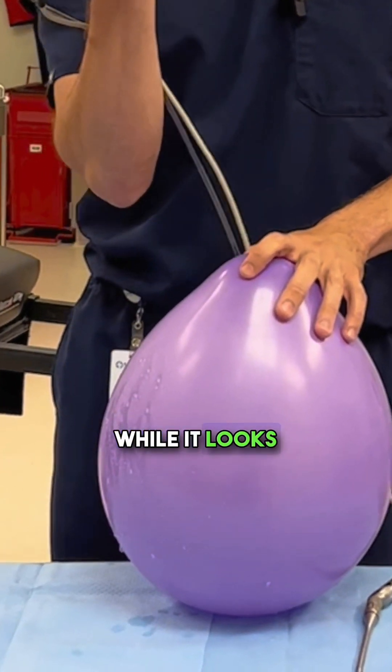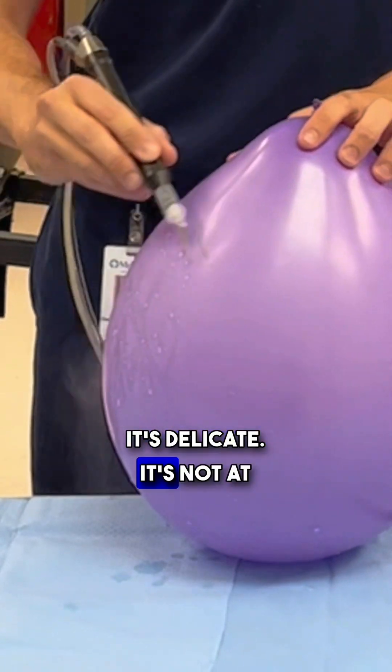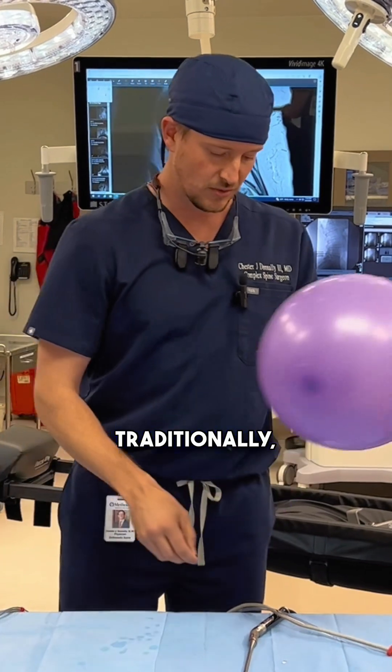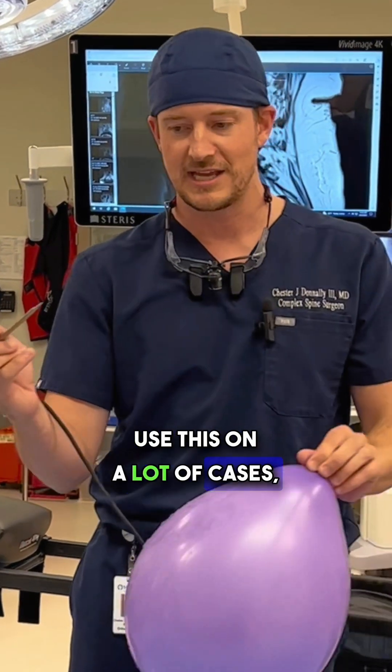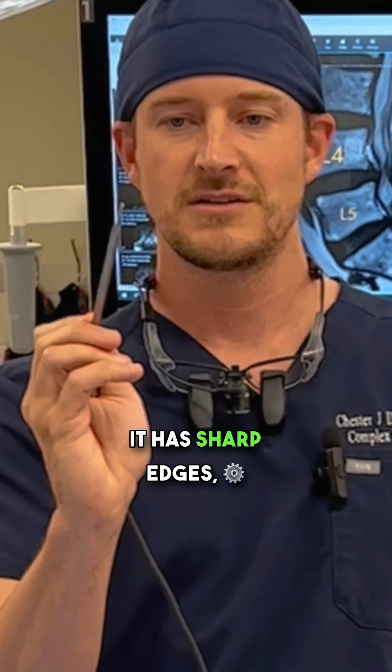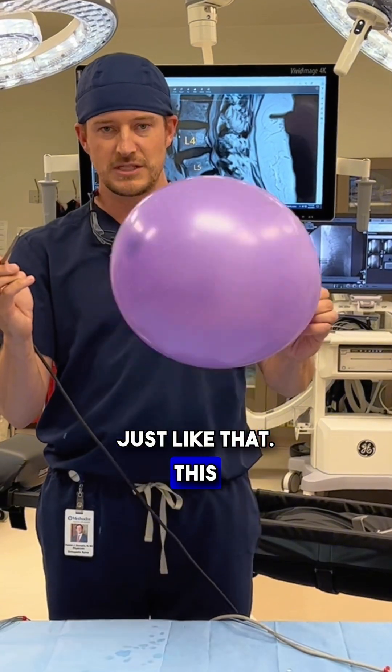Using a tool like this, while it looks sharp, it's delicate. Traditionally, what many, many spine surgeons use — and I still use this on a lot of cases — is a burr. It's a rotating burr. It has sharp edges, just like that.